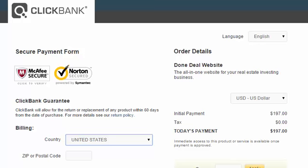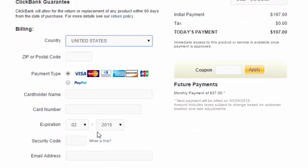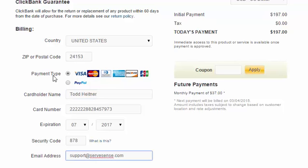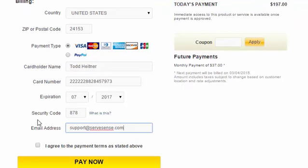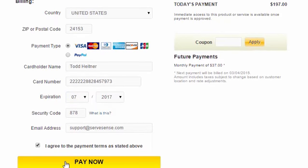Go ahead and scroll down and put in your information like you would on any other order page — all your billing information. You have the option of paying with any of these credit cards or PayPal, whichever you prefer. I've entered my information, and be sure to click the little 'I agree to the payment terms as stated above.' Just double check the amount, everything looks good, and click Pay Now.